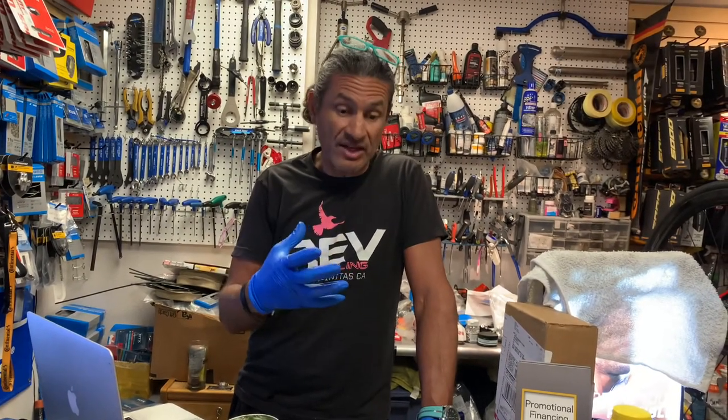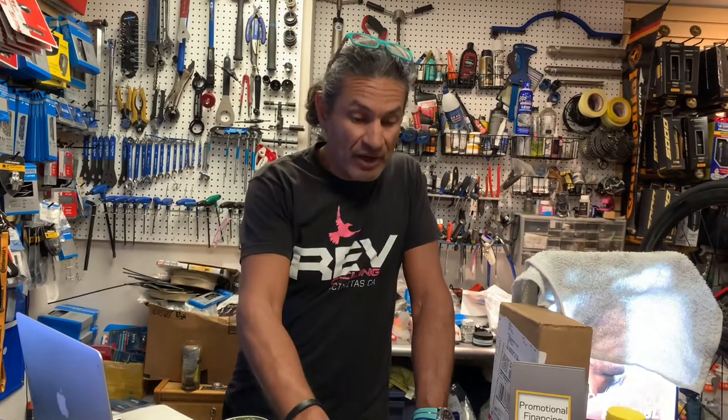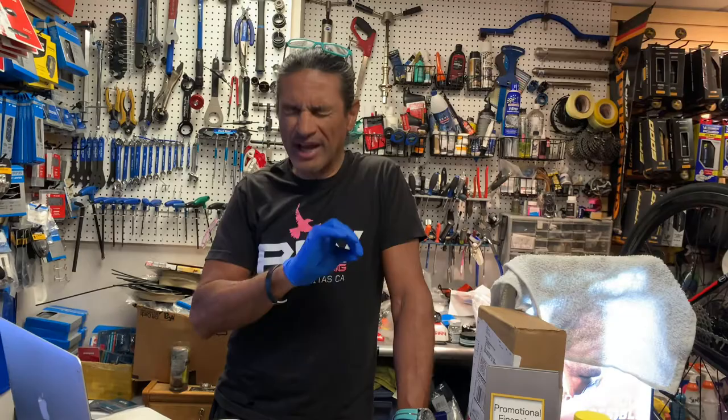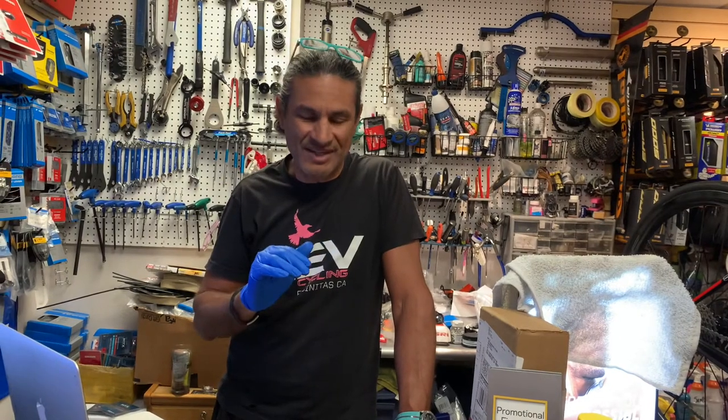What is in our stand today is typically a service-related video. Today we're going to talk about how to replace brake pads. I'm going to use my own personal bike — it's a Shimano brake bike — but they're all essentially the same methodology. It's going to change just a little bit, but the principles are all the same.